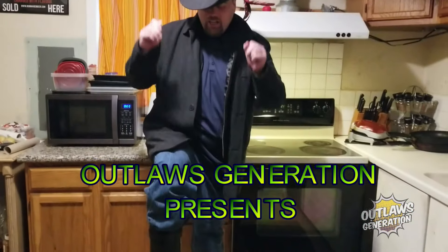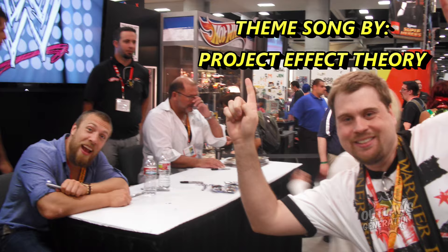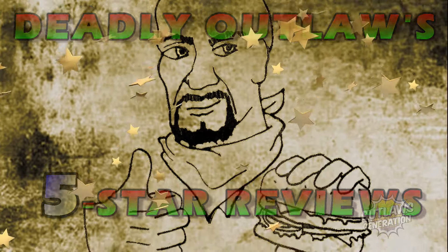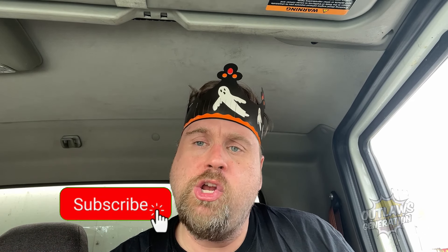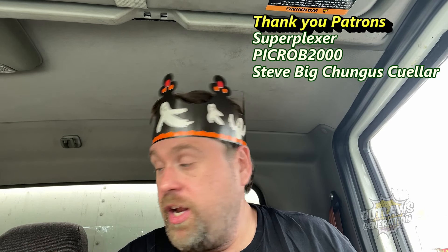Welcome back to Deadly Outlaws 5 Star Goose! Howdy Outlaws! Welcome back to my show. If you're a fan of my content and I'm making you hungry, consider smashing that subscribe button and clicking that notification bell, because every Saturday it's Deadly Outlaws 5 Star to show you guys what I can review.